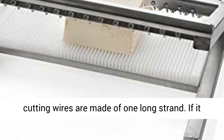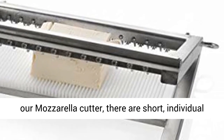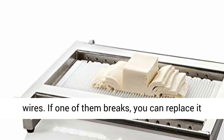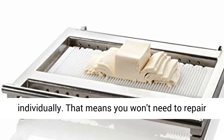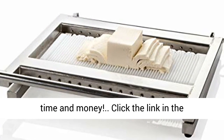In many cutting machines by other manufacturers, the cutting wires are made of one long strand. If it breaks, you have to replace the entire wire. In our mozzarella cutter, there are short, individual wires. If one of them breaks, you can replace it individually. That means you won't need to repair the entire cutting element, saving you time and money.